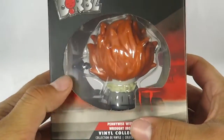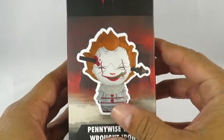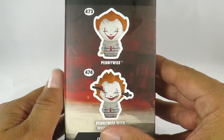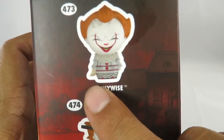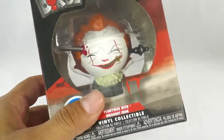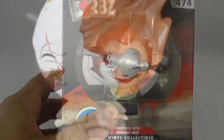You've got the open window in the front which reveals the figure, same thing in the back. There's Pennywise on the packaging, and both versions we're going to be getting in Dorbz form — and it's cool because he does have the boat right there in his hand on that one. Let's open this up and take a close look at Pennywise.